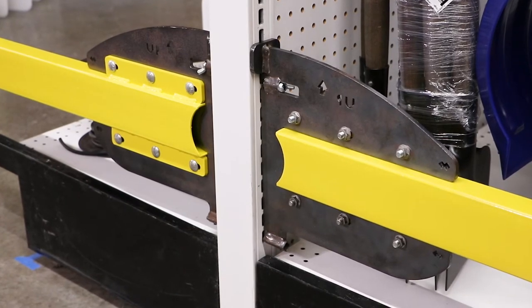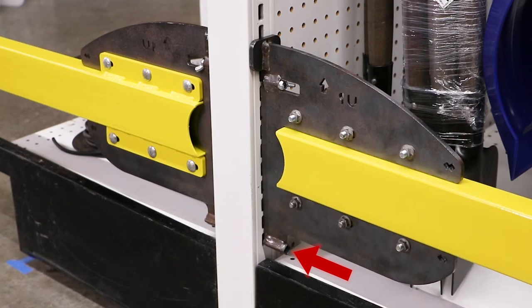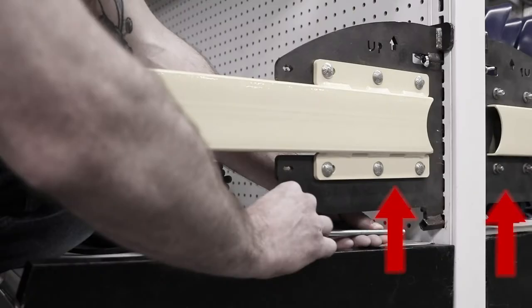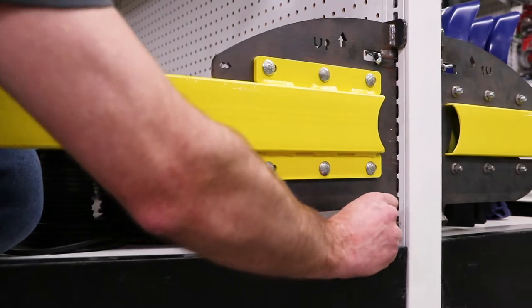Make sure the bottom bracket is aligned with the upright slot to ensure that the bottom through bolt can be inserted straight through. Once both arms are seated into place with both retaining bolts engaged, it is important to insert the through or tie bolt through both fingers as shown here.